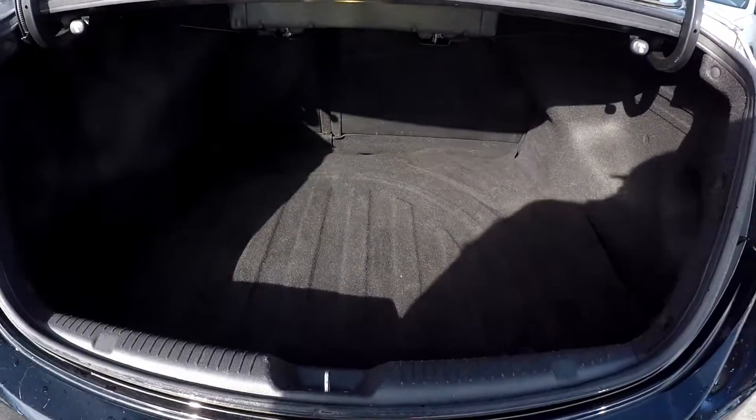Coming into the trunk here — pretty fair room. You're also going to have seat release on both sides.